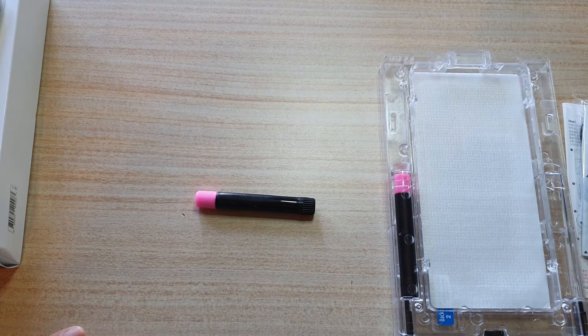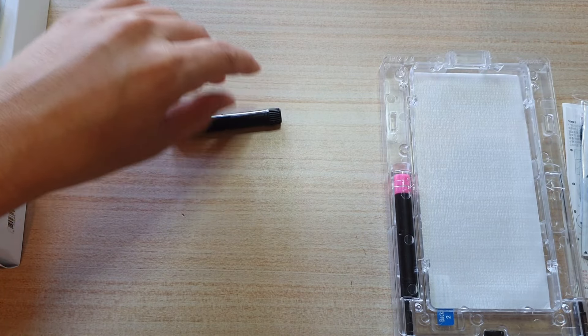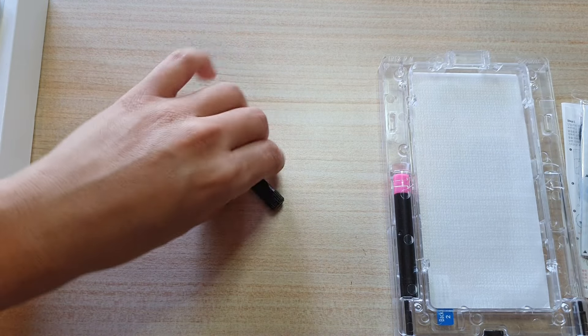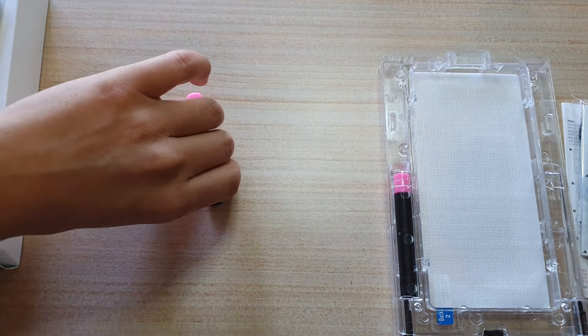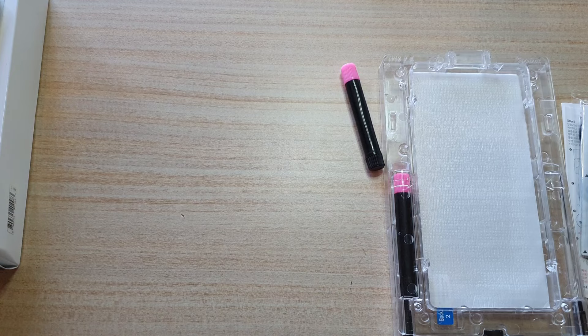Before we start, we should make sure we have a flat surface area on our table — we don't want the table to slide to one side. If it starts sliding to one side, that means we are not on a flat surface, so make sure the table is nice and flat.